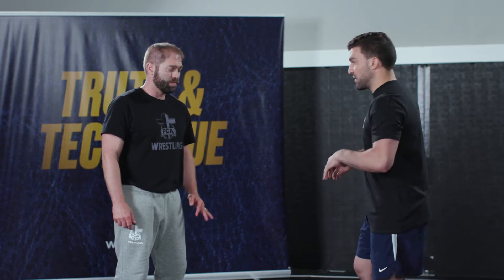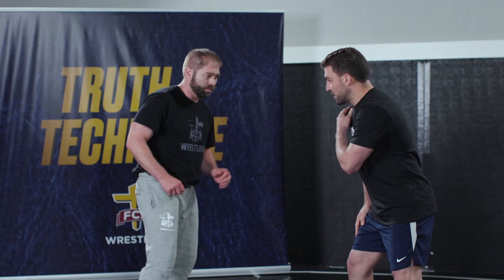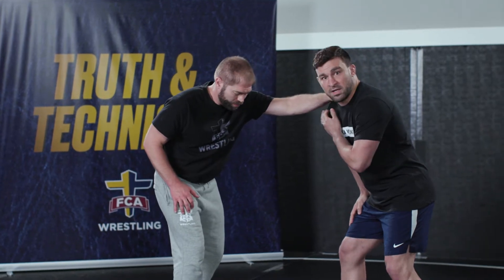I'm just going to go over one of the easiest ways to get into this tie-up. There's plenty of different ways to do it, but I'll go over one right now — very simple. I'm a right-handed wrestler, lead with my right foot. Typically the easiest way for me to get a two-on-one is if my partner reaches to my right shoulder.